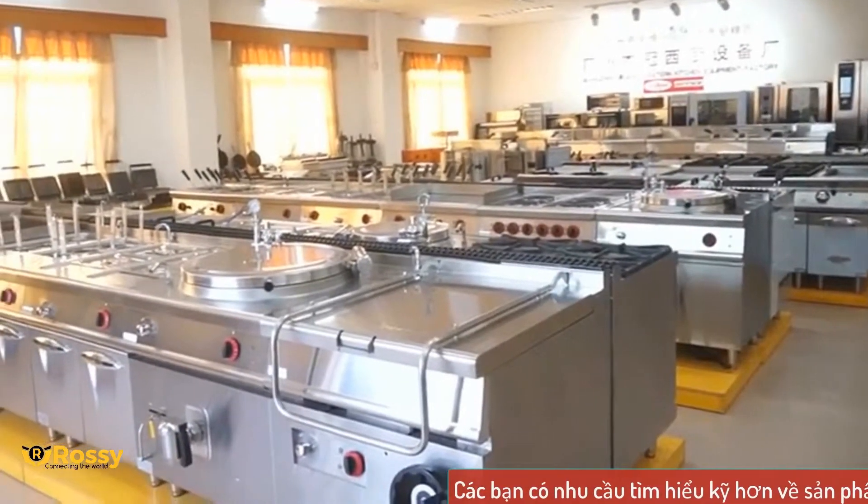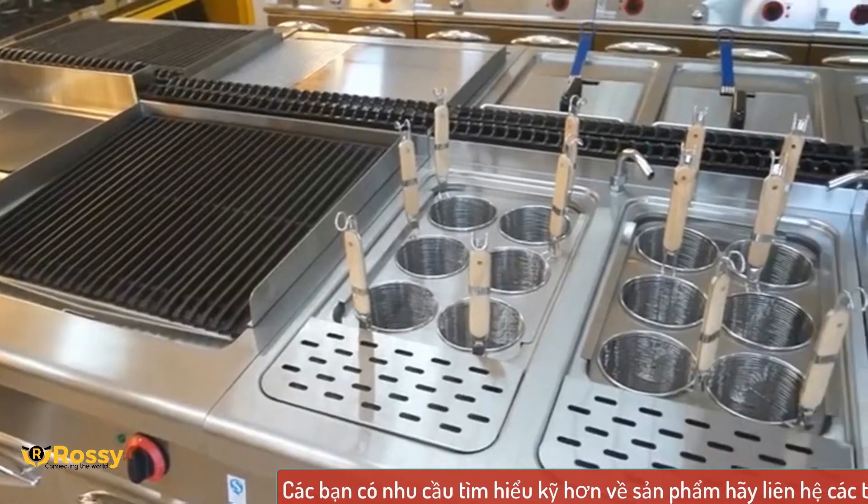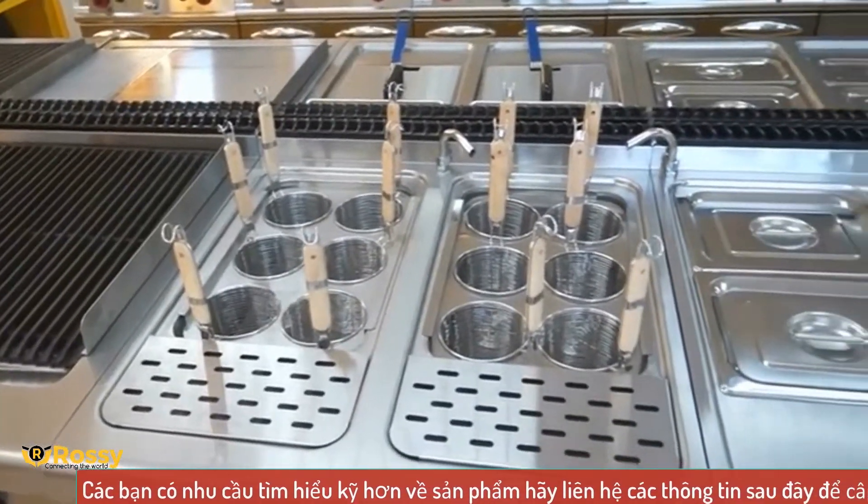WaiLand đặc biệt chú trọng đến thiết kế để làm nổi bật sự phát triển công nghệ sản phẩm mà không ảnh hưởng đến chất lượng sản phẩm.